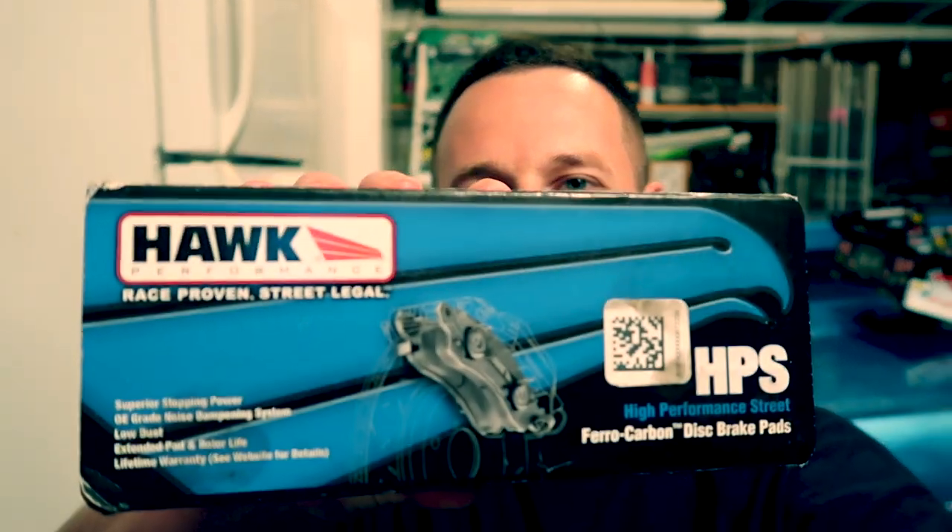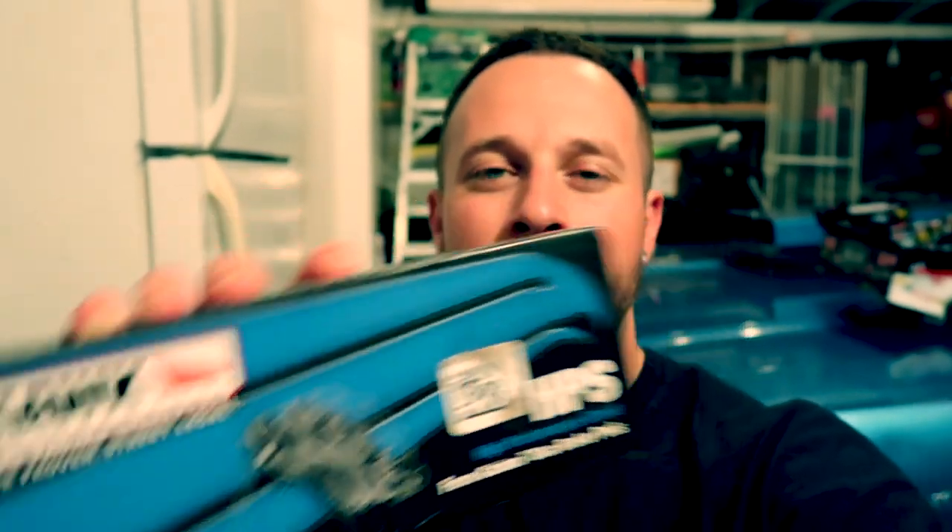Hey everybody, I hope you're having a great day. I'm here to do a little 'what I think about' review on these Hawk Performance Street pads. I had just recently put them on my 2014 Nissan GT-R and I wanted to let you guys know what I thought about them, and that's kind of what we're gonna do in this video.